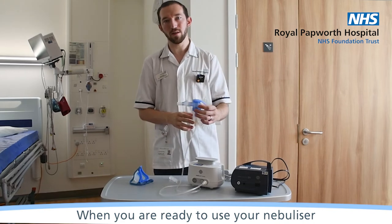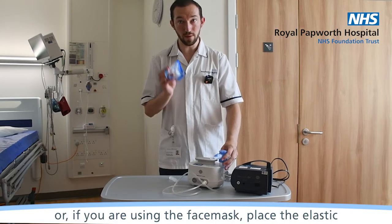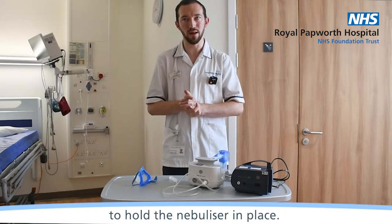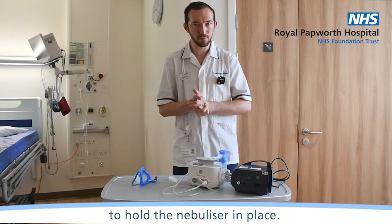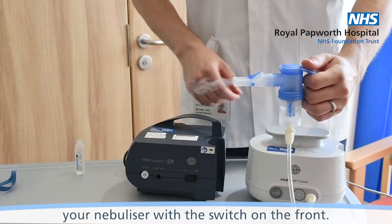When you're ready to use your nebuliser, either place the mouthpiece in your mouth, or if you're using the face mask, place the elastic around the back of your head and use that to hold the nebuliser in place. You are then ready to turn on your nebuliser with the switch on the front.